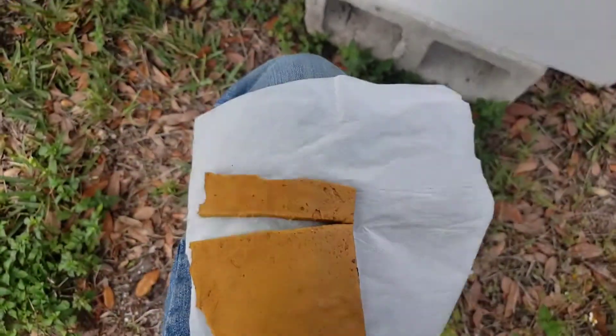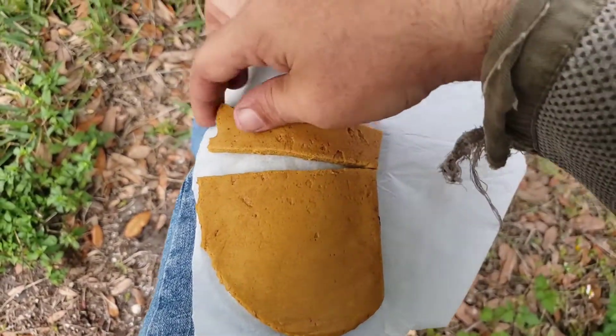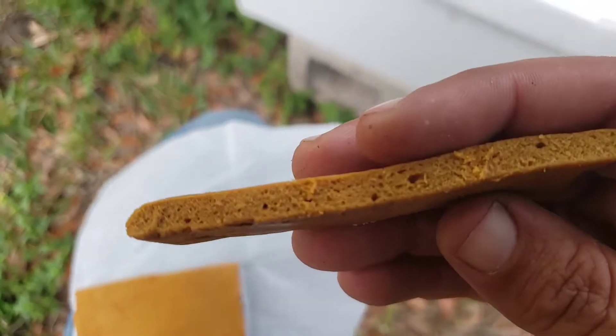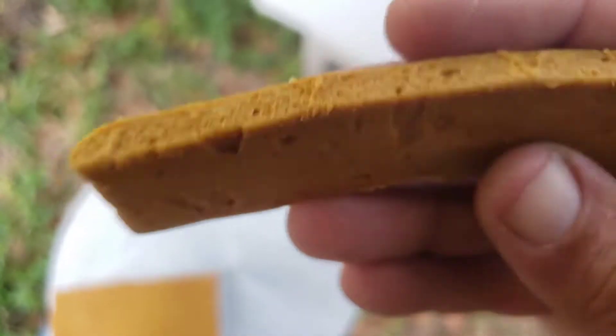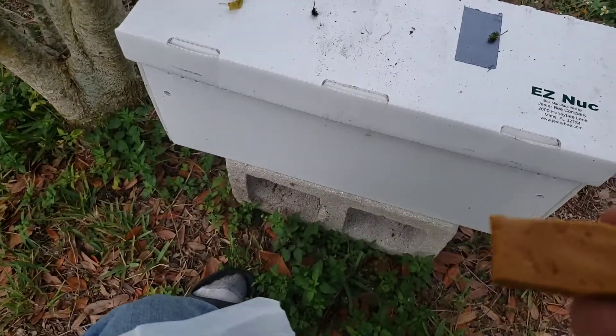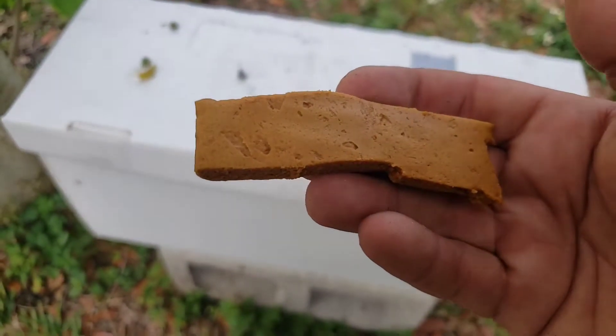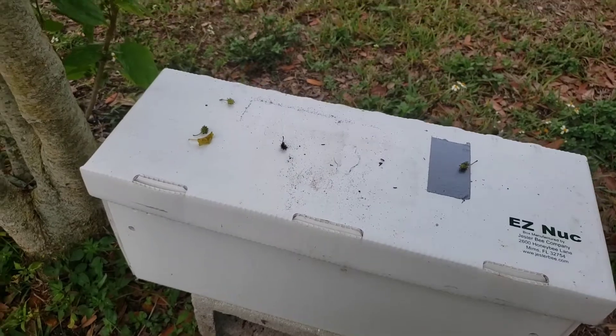Close them up. Now you might think it's not really even that much patty, and that's the point — I don't want to give them a ton. They've got stuff to forage on down here, so these bees don't need to eat a ton. I don't want to attract a lot of insects and ants, so this size is fine. Let's open the box and see if we have any bees in it.